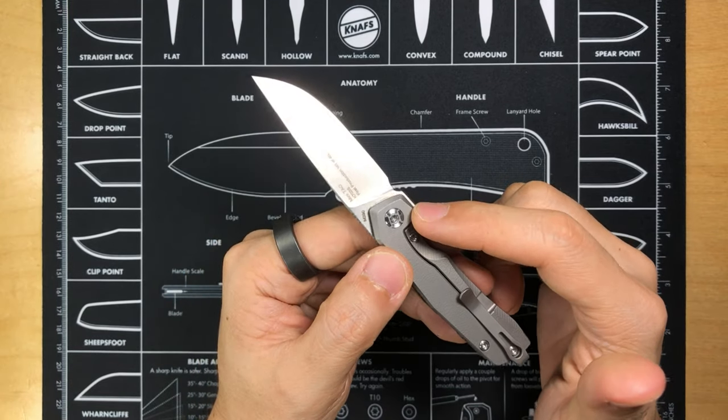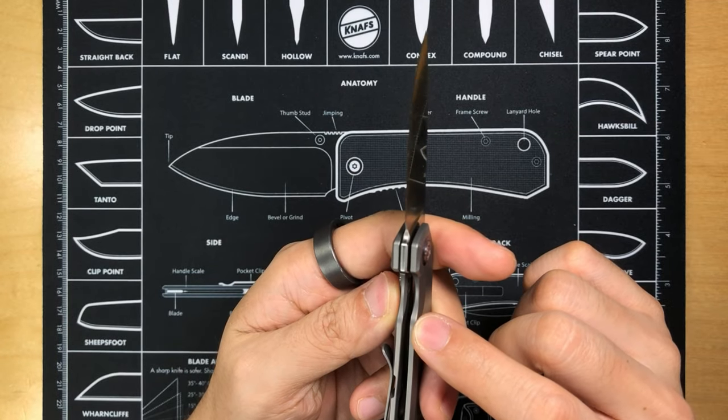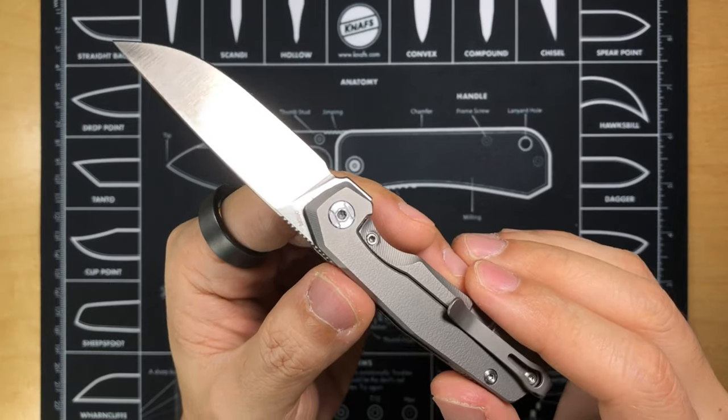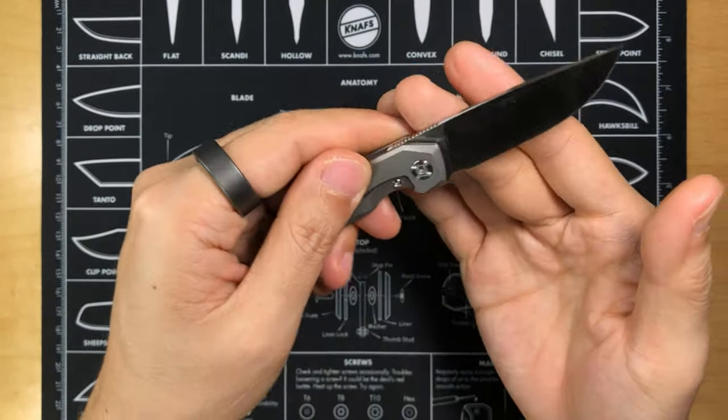Moving up, we see a custom pivot pin. Then let's talk about the lock bar — it features a lock bar insert made of steel, because titanium on steel is not always a good thing. The lock bar insert also doubles as the over-travel stopper. Now let's move on to the blade.